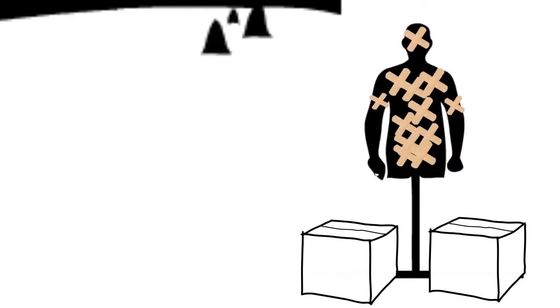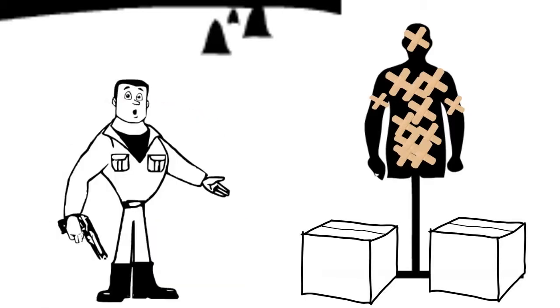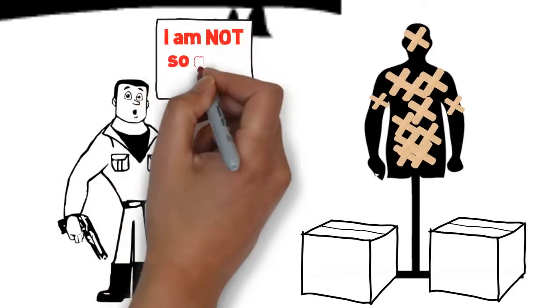Target shooting was not nearly as fun or productive as he had hoped it would be, and on the inside, he was not at all confident in his shooting ability. There had to be a better way.